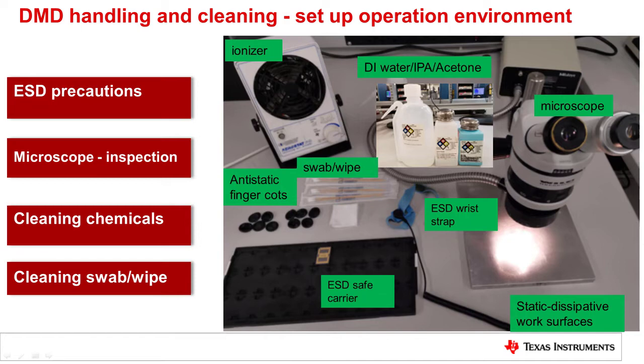Turn on the ionizer and point it towards the DMDs to eliminate charge. High quality cotton swabs, microfiber optical cleaning wipes, and cleaning chemicals will be used for DMD window cleaning.